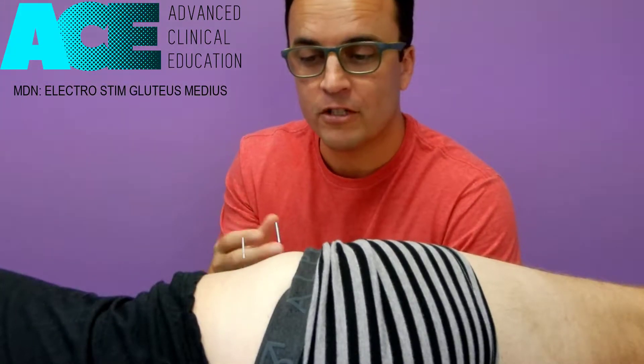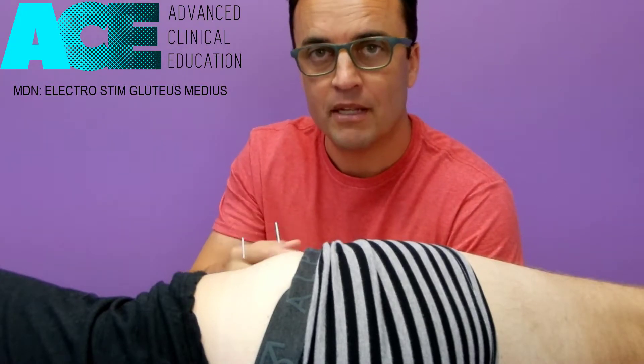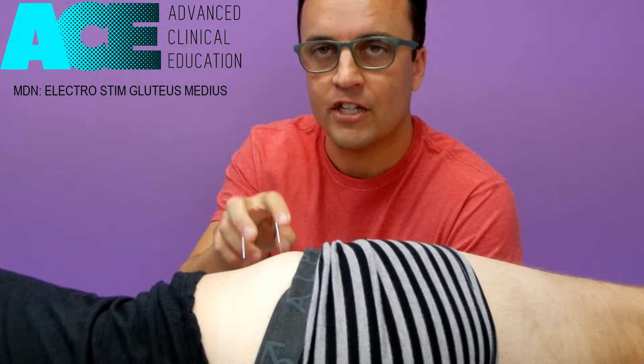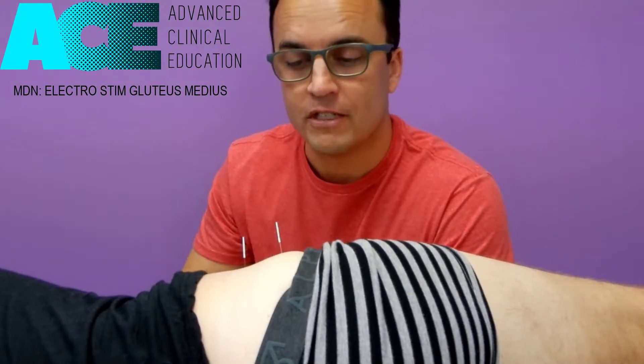Why was the glute med inactive in the first place? It may have had trigger points, it may have been excessively fatigued for whatever reason. But if we treat those trigger points with dry needling we deactivate them, and if we couple that with some electro stim we can start to fire up some of the motor units within that muscle to help not only with the deactivation of the trigger points but the reactivation of the muscle to get it firing well and start to decrease some of that dominance of the TFL.